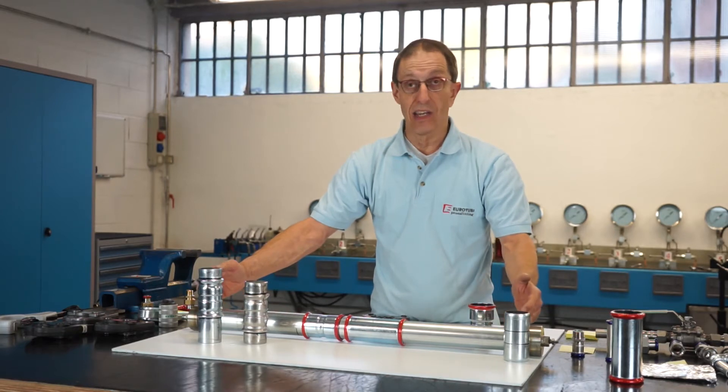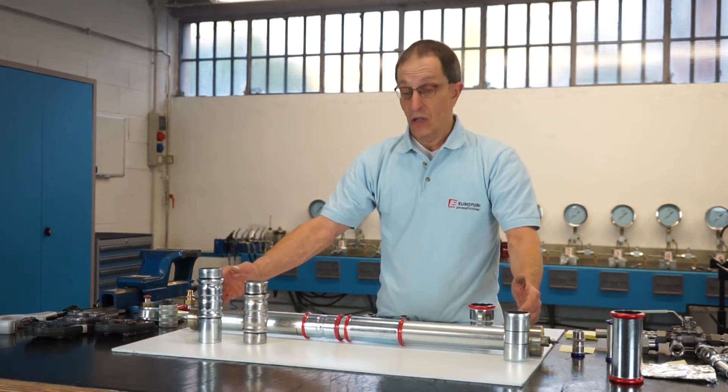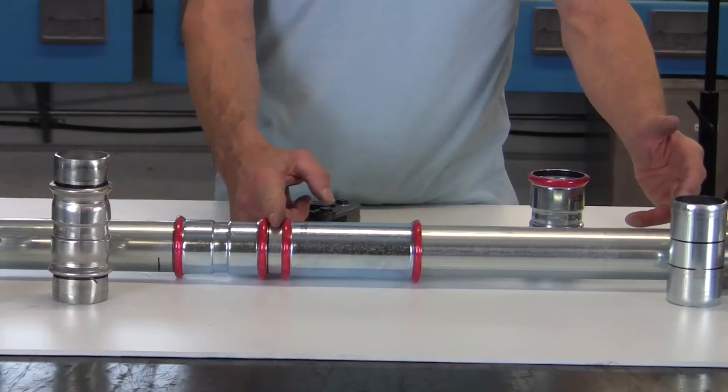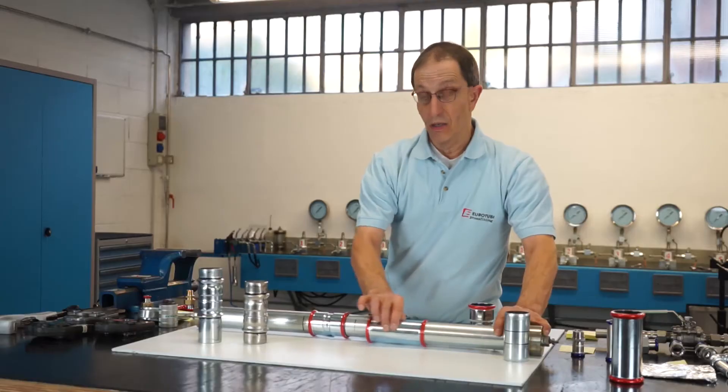And finally, we press both ends. In this manner, the length of the system has been restored to the original, thanks to a piece of pipe, a standard coupling, and a through coupling.